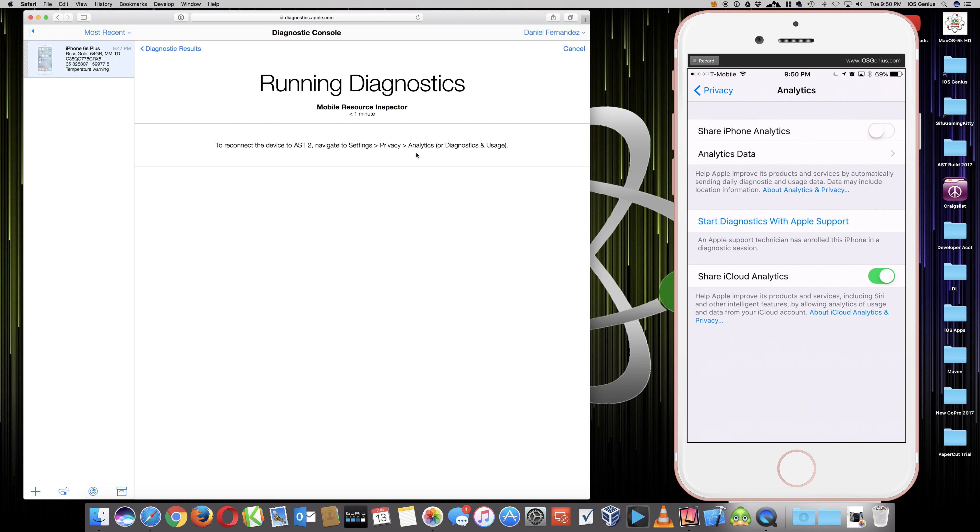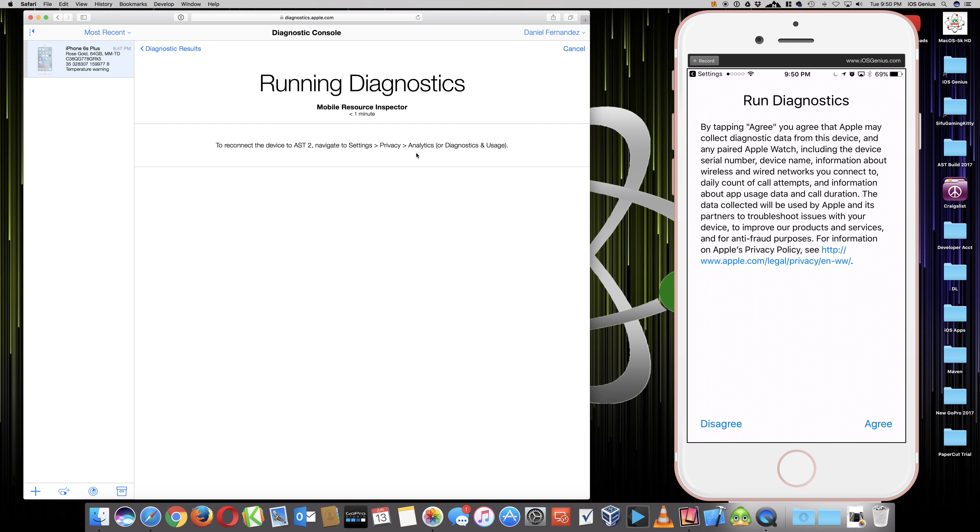Touch that - there it is right in the middle: 'Start Diagnostics with Apple Support.' Go ahead and touch that. It goes to another screen asking if you're sure you want to run this. This is where Apple tells you they're not collecting personal information - no contacts, no browsing history, no data of any kind - it's all encrypted. Go ahead and hit Agree. It shows iPhone 6S Plus and my serial number.